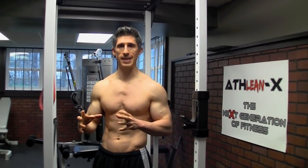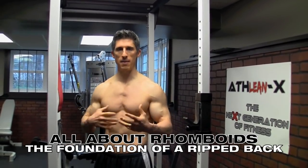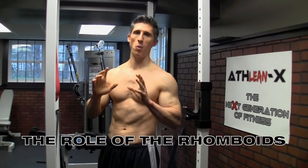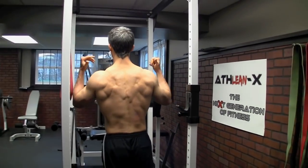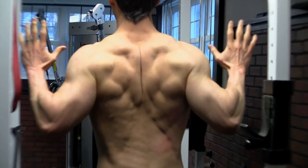So I wanted to put a video together today to show you and break down the different components of what they are, how to test for them in case you have any imbalances left and right strength-wise, and more so what you can do to improve that. Now first of all, what they are and what they do. They are the muscles between the shoulder blades — they retract the shoulder blades. If I were to engage them, you can see them right in the middle of the back.